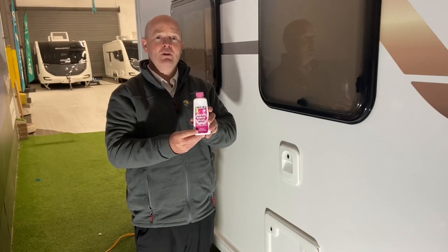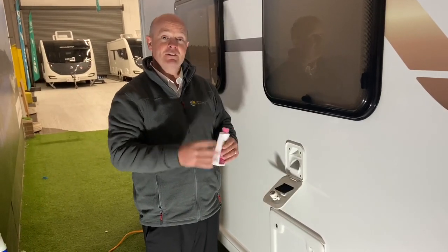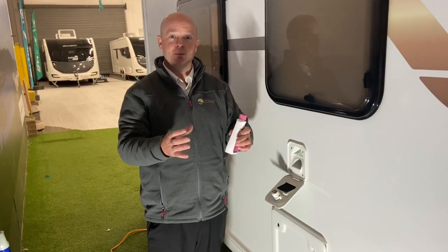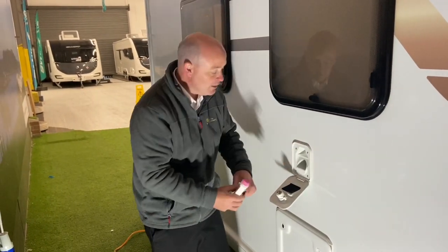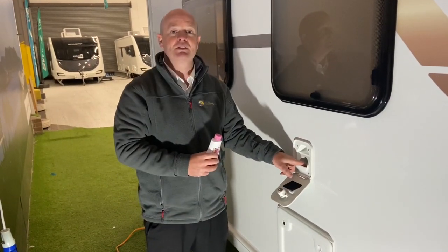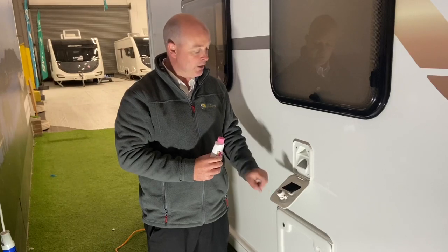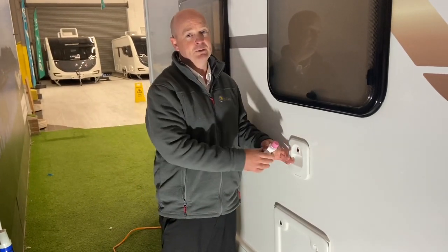So this is the pink chemical for your flush. You open this one up and fill it by eye — you take your fresh water and your pink chemical and pour that into here. Once you're pouring that in, just fill it up until you can see it coming up to the top, just there like that. Once you've got it full, you literally just lock it and that's it, all done.